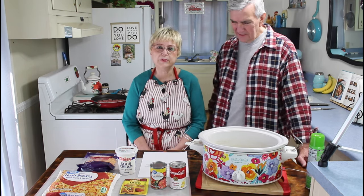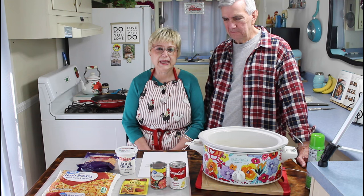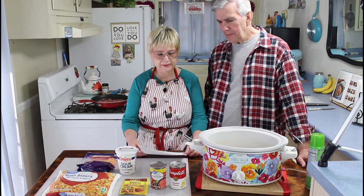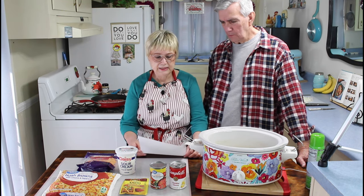Today we're doing a crockpot hot meal, and we're having this for our dinner. We're having taco potato casserole, and I'm pretty sure this is going to just be delicious, don't you, Calvin? I think so. It's got a lot of ingredients that we both enjoy.